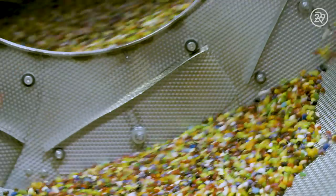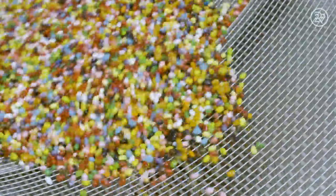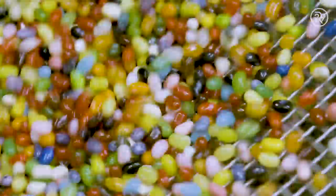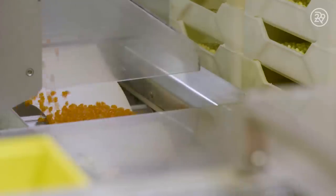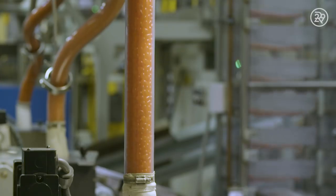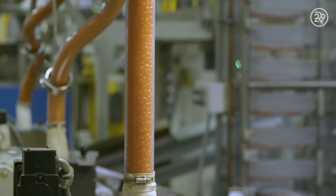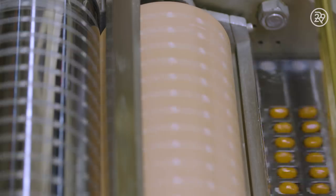Some of these candies just won't make the cut — some have lost their shape or are simply too big. These oopsie daisies are called belly flops and are separated from the other jelly beans in this machine. The candies that make the cut are fed through a tube and run underneath two rollers that print the Jelly Belly logo on each individual bean.